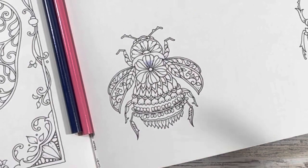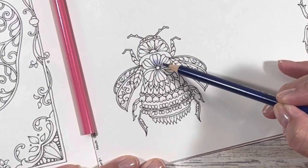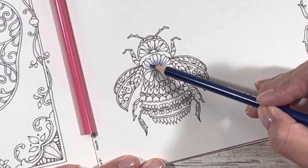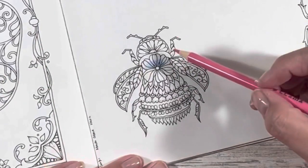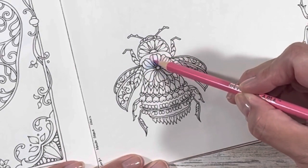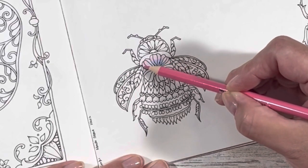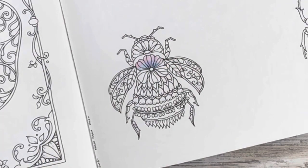That feels a little scratchy. Let me try the blue here — that one definitely feels better. And then pink over top, and then I'll sharpen them and see if they feel different. I still do need to do my pencil review where I talk about my recommendations and review the pencils that I own, but that is coming up. Okay, let me sharpen these and I'll be right back.